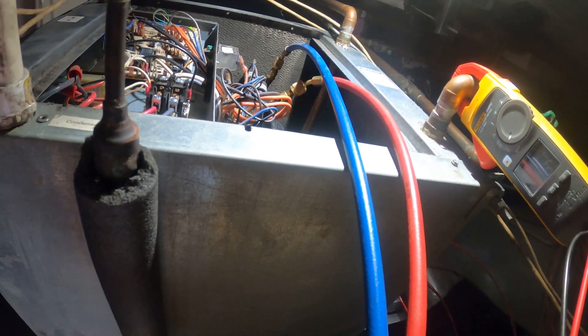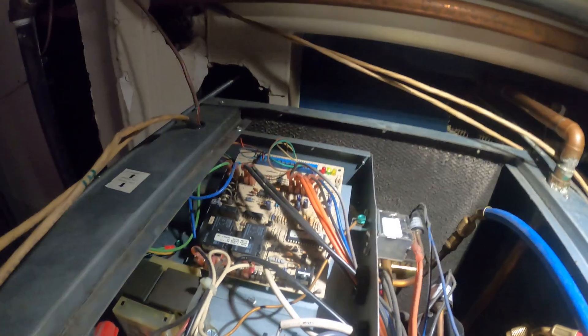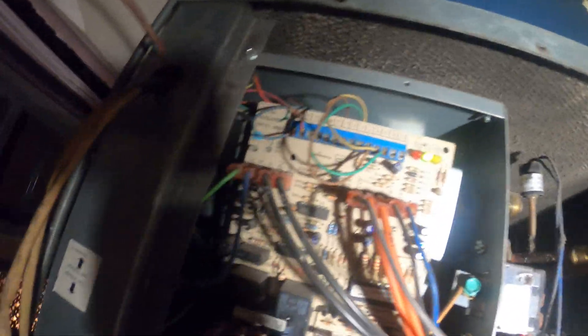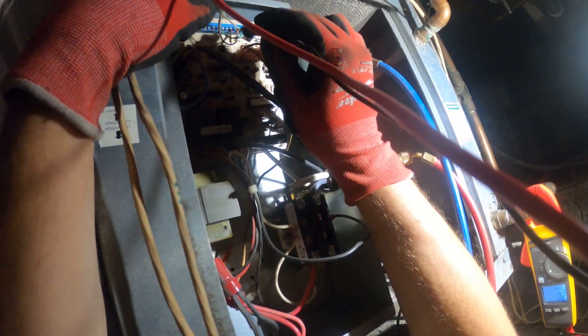Let's give it some time to see what's going on. Another way to check if we're getting that call is to check the thermostat wires — check between Y and R. It's really squeezed in here, very hard to see or do anything. I've got the meter on volts and I'm going to check between R and Y.